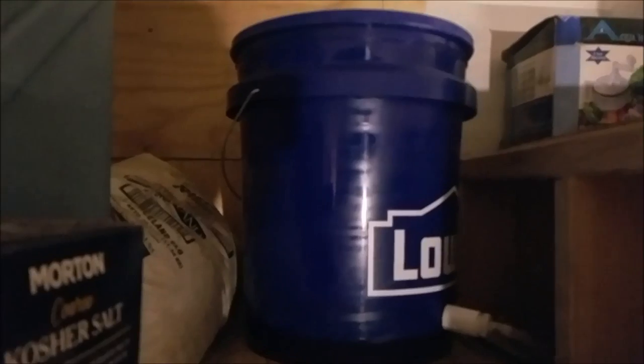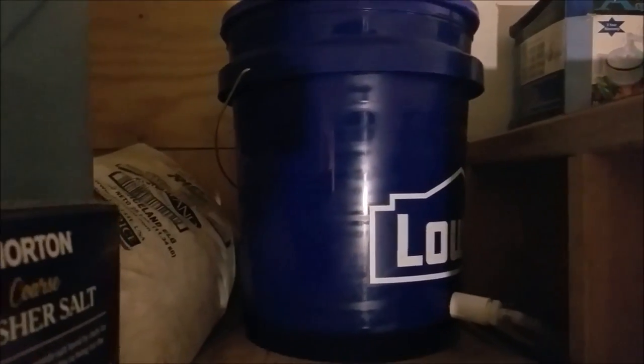Hey, this is James from SerialPunk.com. I'm here today to show you guys this quick and easy gravity-fed sink system that I built in my off-grid — semi-off-grid, kind of off-grid — tiny house that I have.